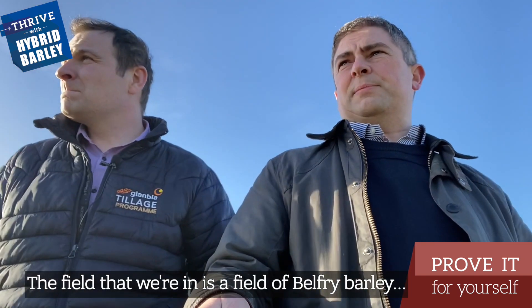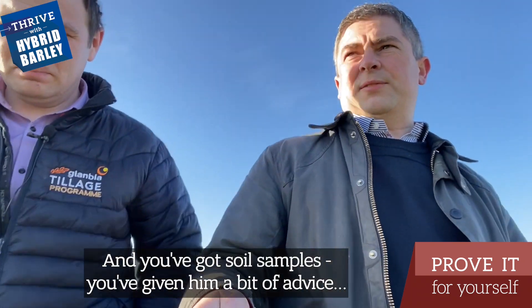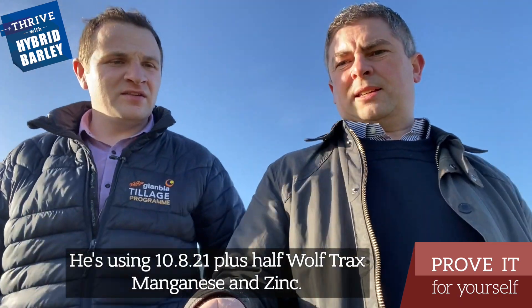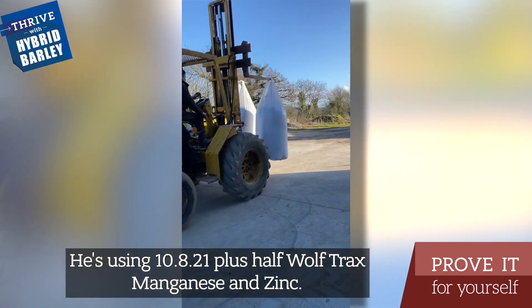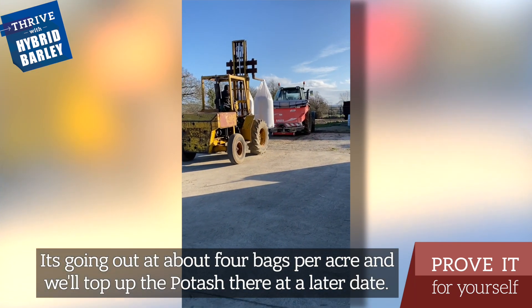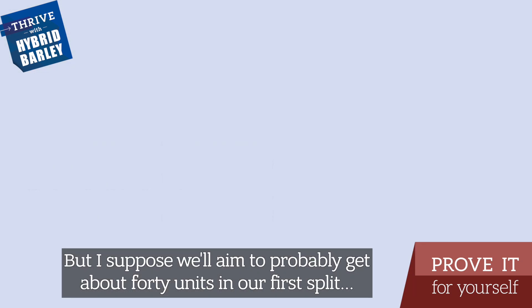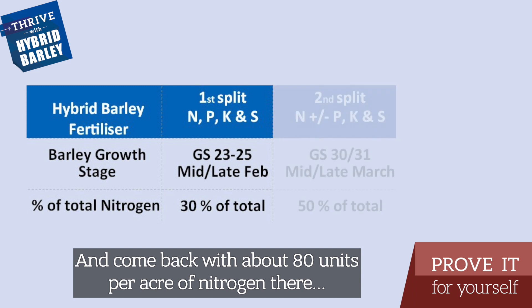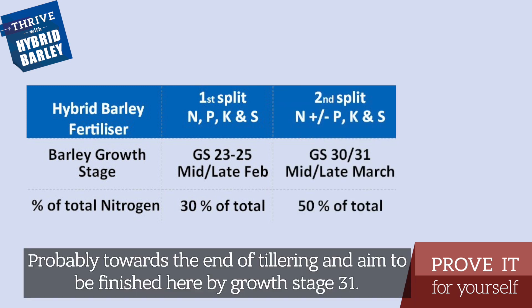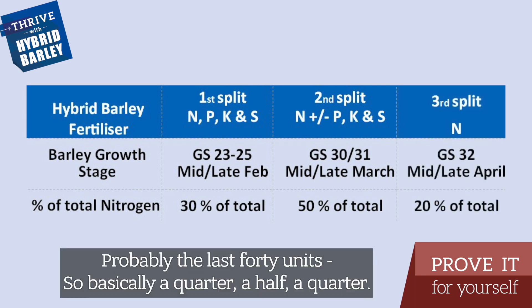The field that we're in is a field of Belfry barley, and you've got soil samples and given some advice. What sort of a compound is he using? He's using a 10A21 plus half Wultrax, manganese and zinc, going out at about four bags per acre, and we'll top up with potash at a later date. We'll aim to get out about 40 units in our first split and come back with about 80 units per acre of nitrogen, probably towards the end of tillering, and aim to be finished by growth stage 31 with probably our last 40 units.